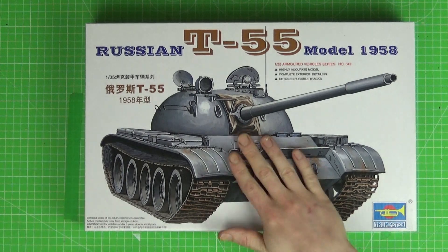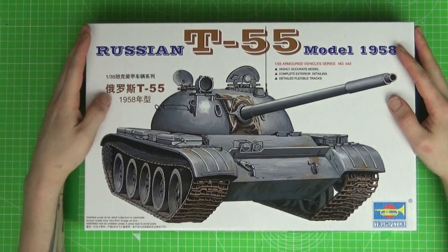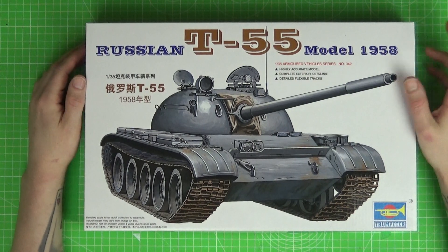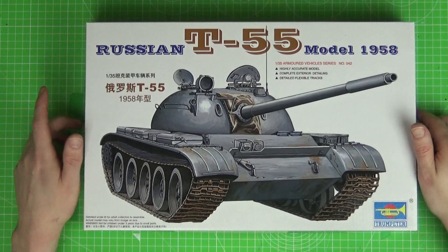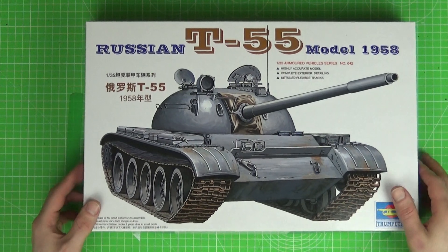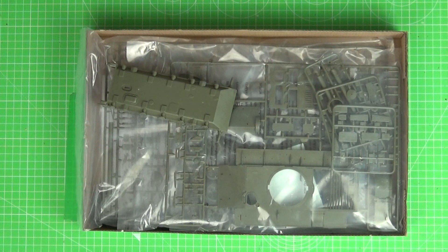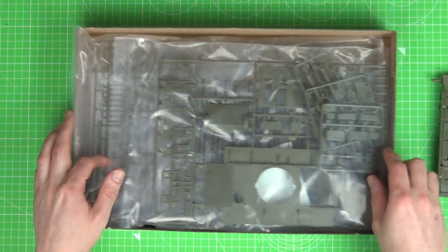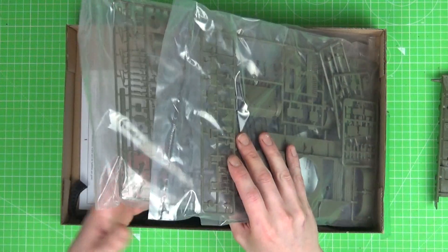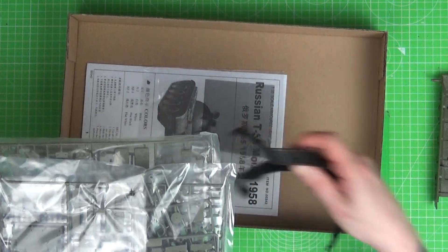Disquantledduck.com. Welcome again, another review for you. This time I've got the Trumpeter Russian T-55, the 1958 version. It's quite an iconic tank — it's been used all across the world, a lot of countries have had this tank. And Trumpeter usually do quite nice kits, so I'm quite excited about what we've got in here. Let's empty the box out and see where to begin.